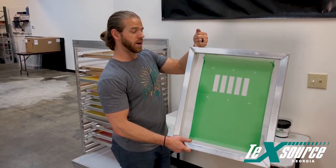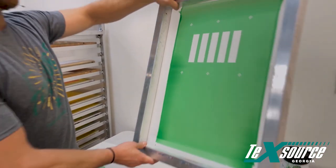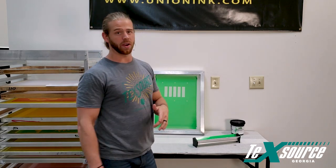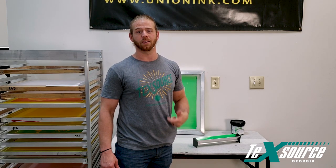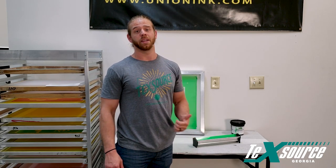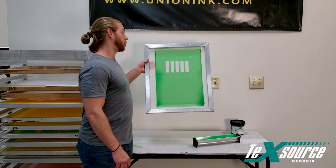This is a screen we did yesterday with the Chroma Lime emulsion. You can see the finished product and it's being dried. Again, this emulsion is great for high humidity areas and it allows the screens to not stick to the exposure unit after being exposed. It allows the film positive to pull off pretty easily. It's great with LEDs and also a great emulsion when you're going to register on the press — you can see through it really well.